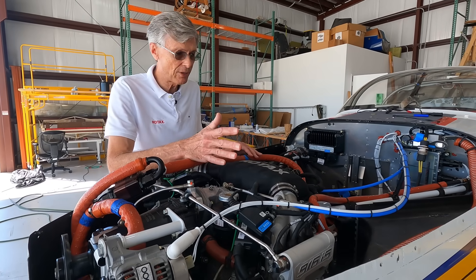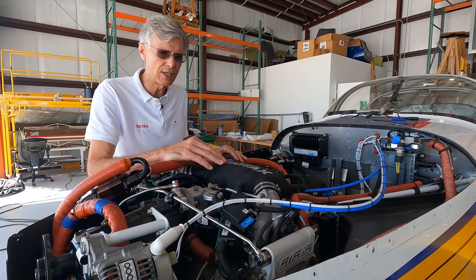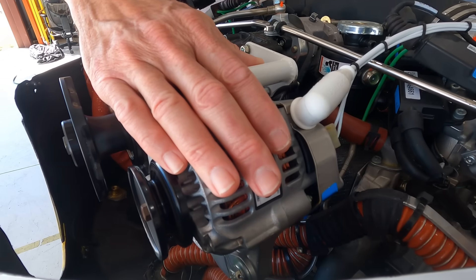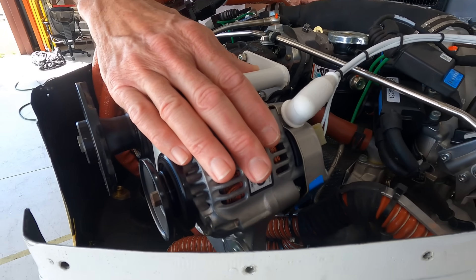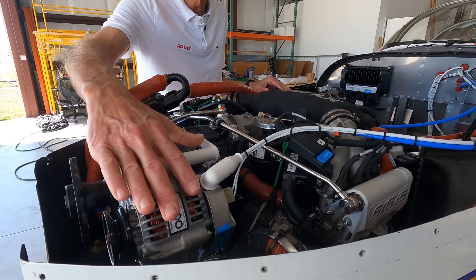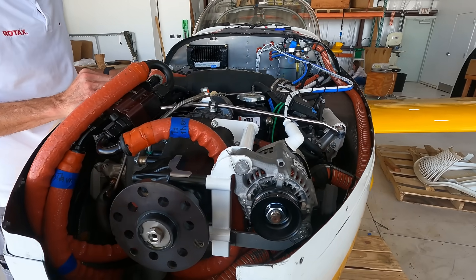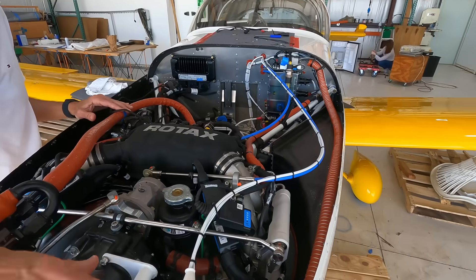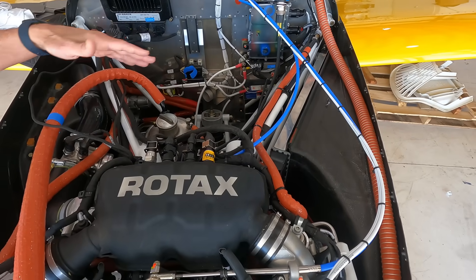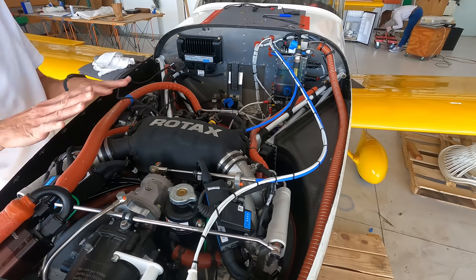If you were to have a generator A failure in flight, it would automatically switch to generator B — so you have that dual redundancy. This particular installation also has the optional 40-amp external alternator, which gives you a third power source conceivably able to power both the engine and the airframe by itself. You also have battery backup power, which means if you've lost all the internal generators you could restart the engine on the battery and run it for a time on emergency backup power — a very sophisticated package.